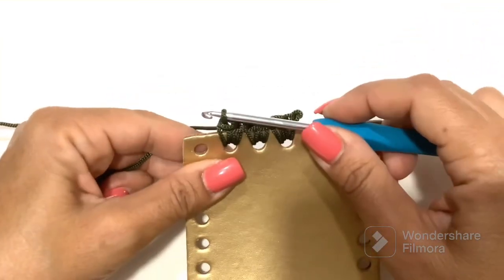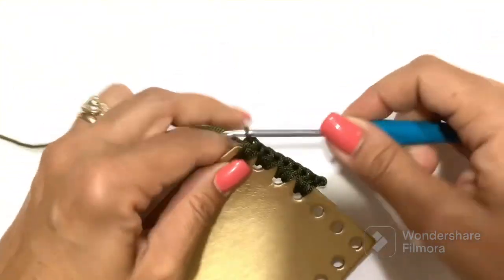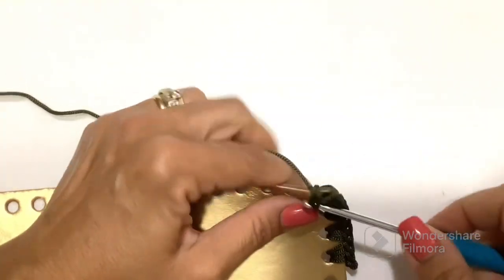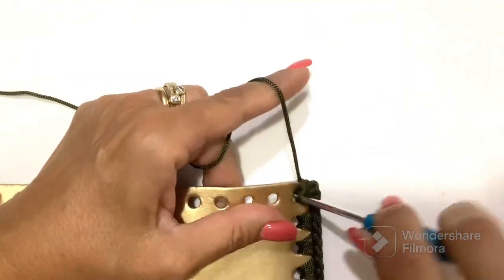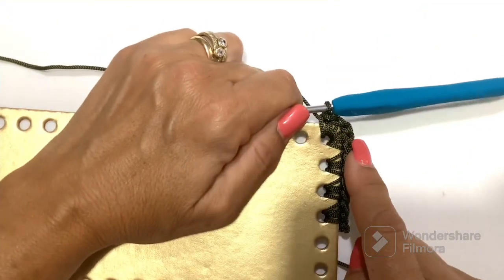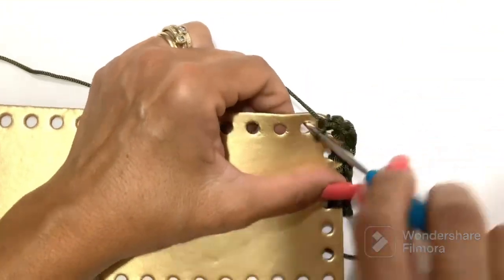In this corner hole we do: two low points, then a chain, and then another two low points — always in the same hole. This we are going to repeat in the other corners in the same way. I recommend: only in the corner do two low points, chain, and two low points. Then we proceed in the other holes always with two low points.